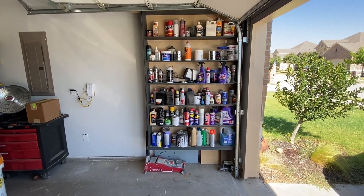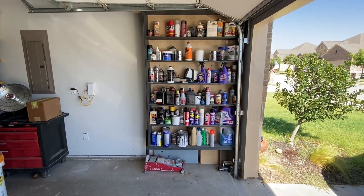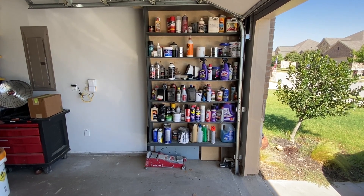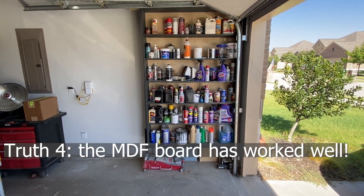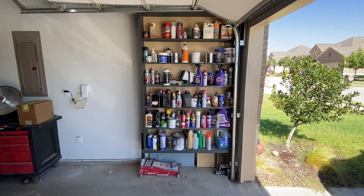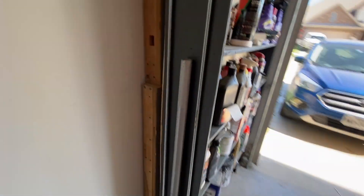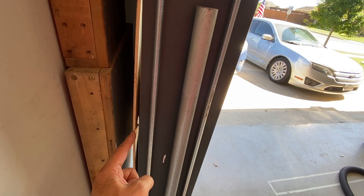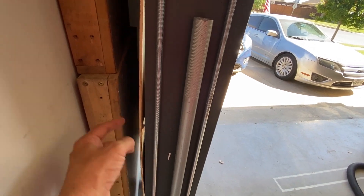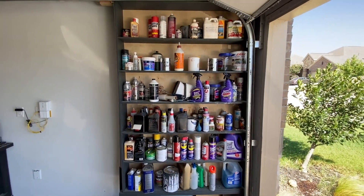Another criticism I received was that I used MDF board — medium density fiber board — for the shelves. The criticism was that will never last, that the MDF boards will sag over time, and you're going to regret using MDF. Well, so far, so good. I have no regrets. The MDF has held up quite well. Every shelf has quite a bit of weight on it and they're strong — there's no sag whatsoever. The only flaw I can see so far is that one of these staples in the back has come loose, which I'll have to fix. But putting staples through the plywood into the shelves is what has given it extra strength, and I think why the shelves have not sagged.